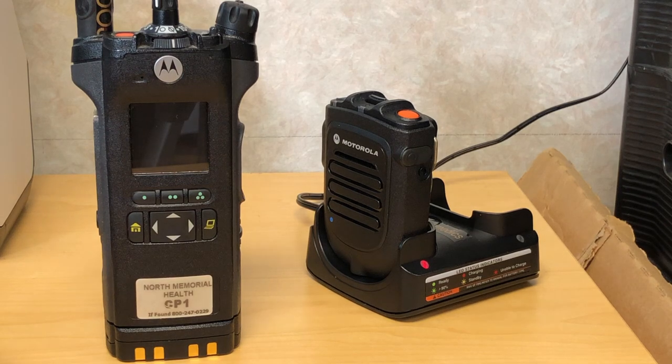This video is to demonstrate how utilizers of the Motorola APX6000 portable radio can also utilize the Motorola Bluetooth remote speaker microphone.